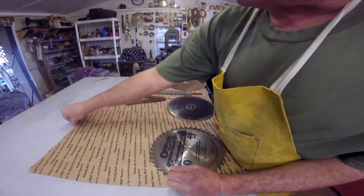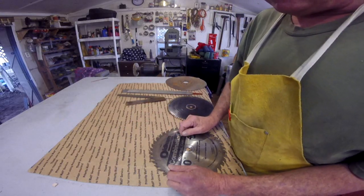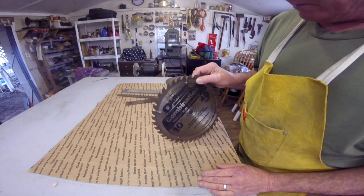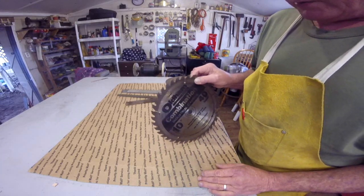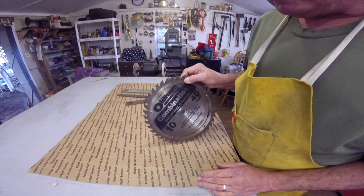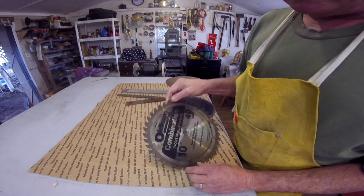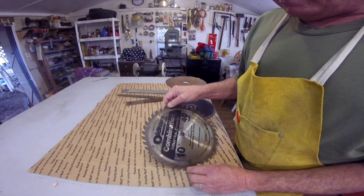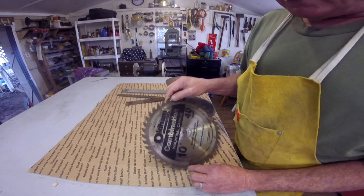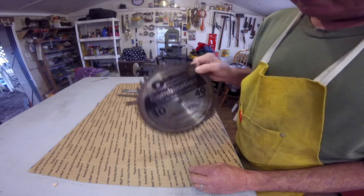I use mainly recycled scraps, this and that. A lot of saw blades like these — these are 10-inch saw blades. 12-inch ones are better, but my 12-inch saw blade supplier, I reckon, is mad at me. But that's okay. I got a bunch of these 10-inch ones. Now on the saw blades, I use only a quality blade like these old Hamms.